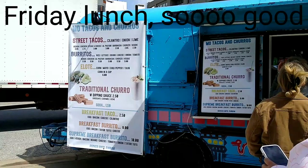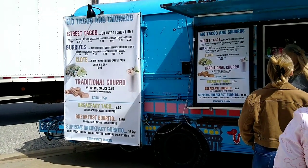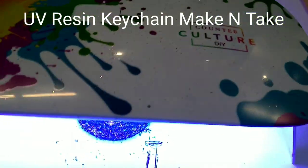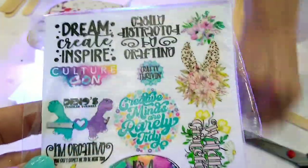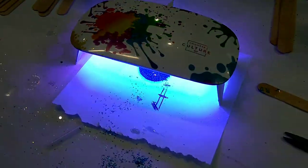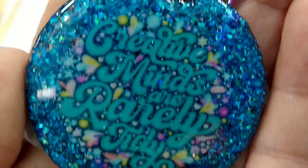Their chicken Crete tacos were so amazing. One of the booths had a make-and-take with a UV resin keychain. They had these little stickers you could use and all the supplies, so that was kind of fun.